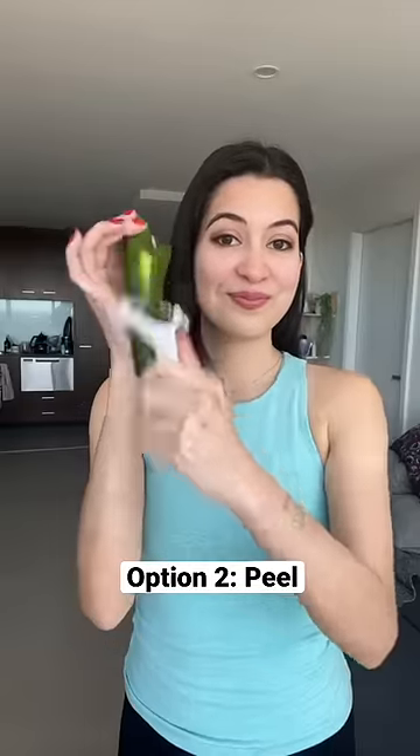You can also try peeling your cucumber. This is my mom's favorite recipe because she prefers it without the skin.